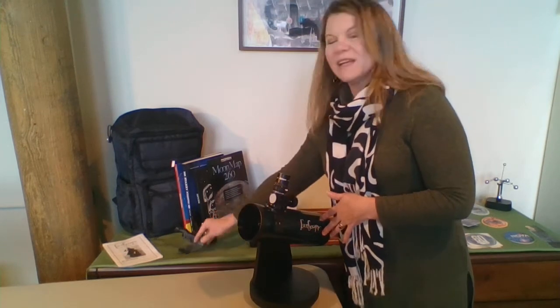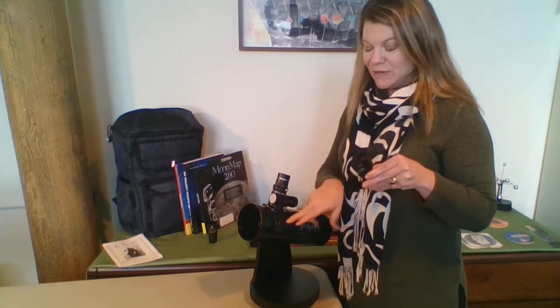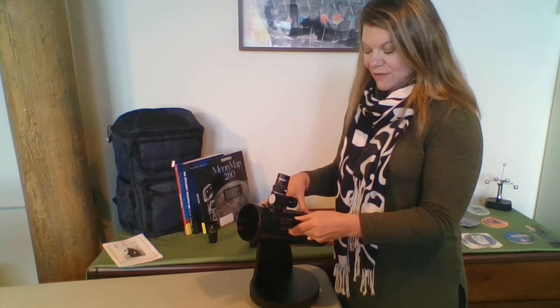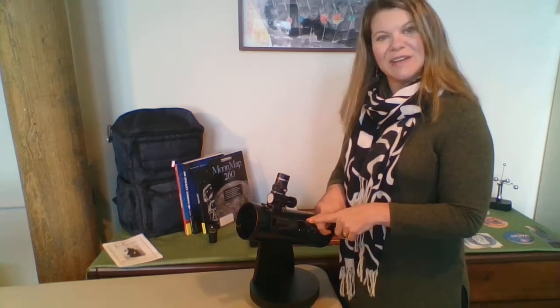Next, you're going to want to add the easy finder — it's going to be your new best friend. It actually helps you find things easier in the night sky, because remember, things up in the sky are pretty small. We're going to attach this easy finder to the scope. It's got a nice little base — you just leave the other base on and slide it right in. It makes a little clicking noise. Alright, so we have our eyepiece in and we have our easy finder.